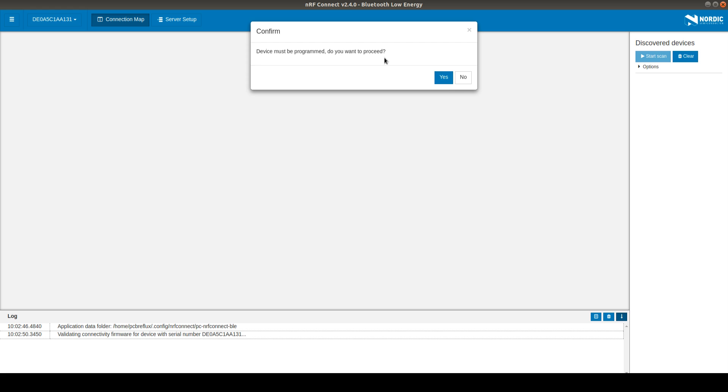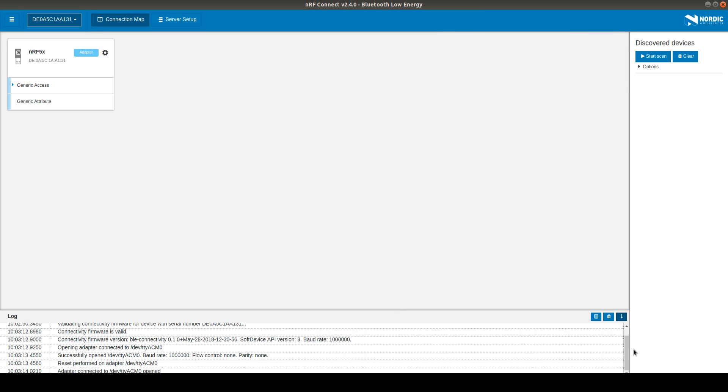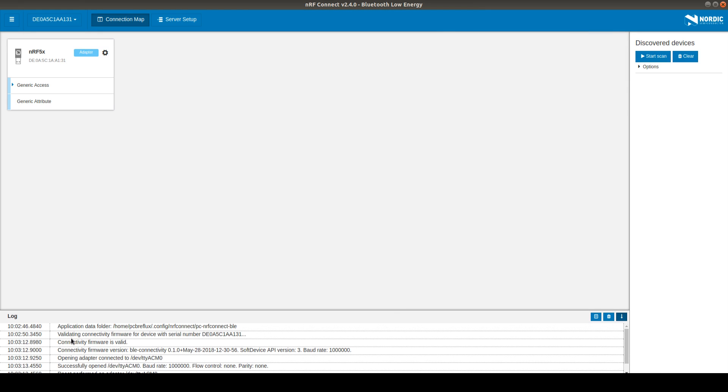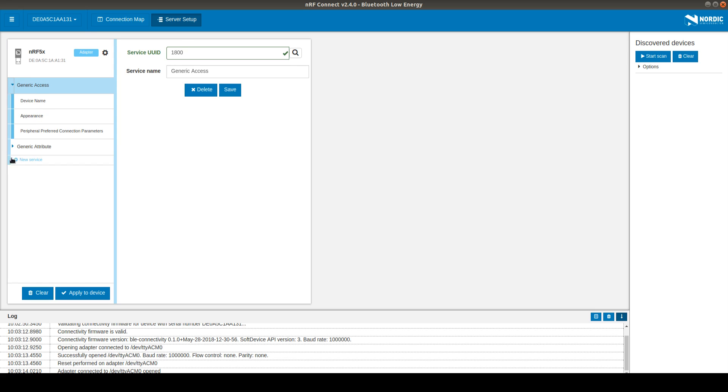First we select the device and we have to program the device. I want to program this with the standard Bluetooth application. So we connect to the device and then we see what's going on. We can have a look in the log and we see it connected to the device with this hardware ID. As we see, the firmware has to be programmed and we use this serial connection. Now we have the standard nRF Connect application and we can set up our server — we can generically add some new service to our device and new characteristics.